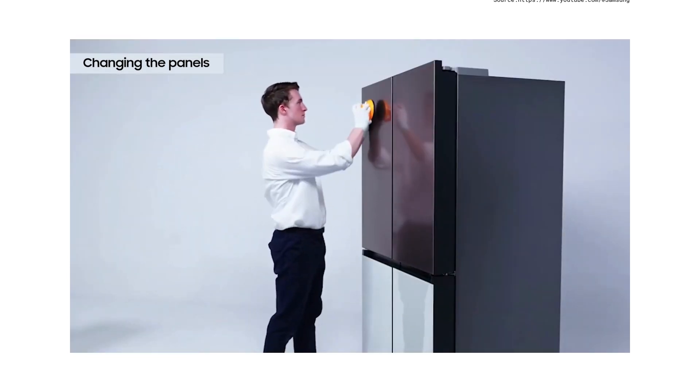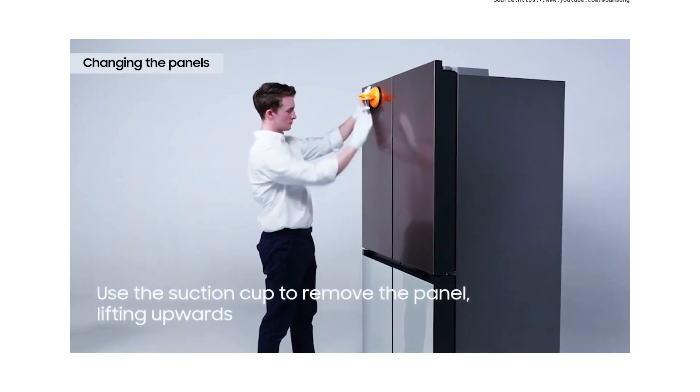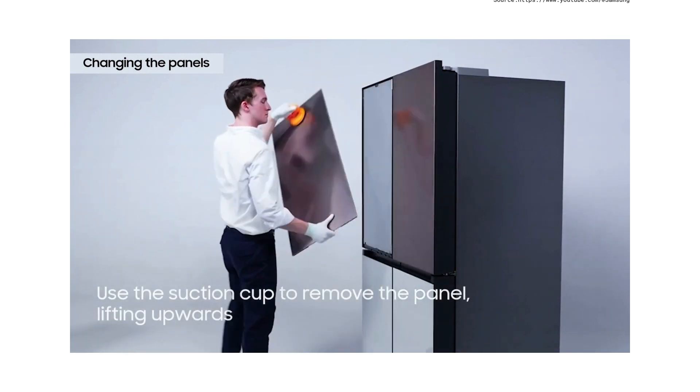To remove the refrigerator door panels, attach the suction cup to the upper part of the panel and pull firmly to release it, then lift up.